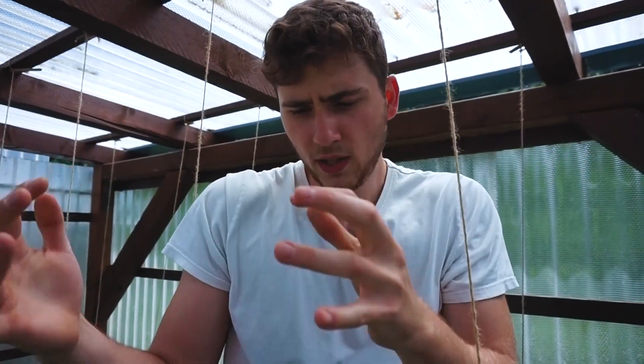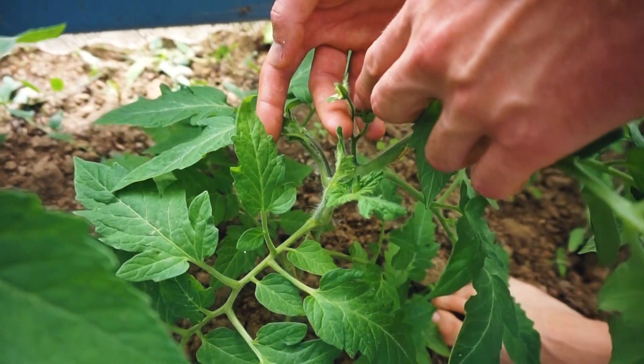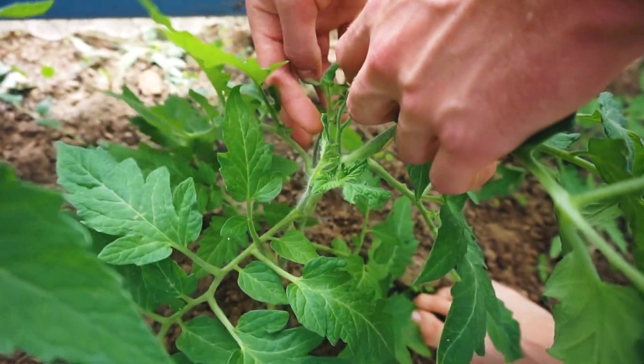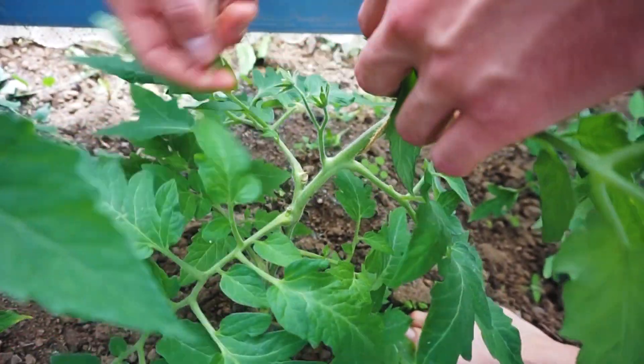Und dort, wo sie mit einem Ast wieder auf den Boden kommt, bildet der Ast unten wieder Wurzeln aus und dockt an. Und so bildet sich langsam ein Busch. Während man die Tomate in Kulturform eintriebig ziehen will, um das maximale Ergebnis rauszuholen. Also hier, das ist zum Beispiel eine Blüte, und hier aus der Achse kommt dann der Geisttrieb. Hier ist er weg, und hier ist auch einer weg.